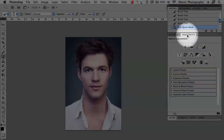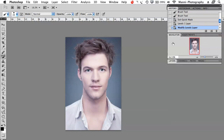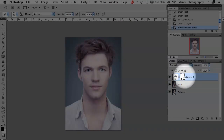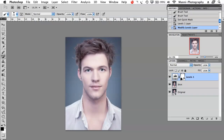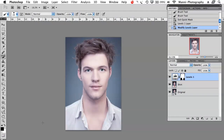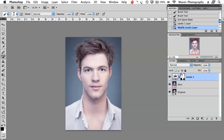On the adjustment layer I'm going to go to Levels. In Levels I'll brighten that up a lot — everything that was selected has been affected, and the shirt has not been touched at all. Going back to my layers, you can see the adjustment layer has a mask attached to it. So we can still adjust on the mask everything we want. If you select the mask — you know you're working on the mask when you see the four borders around the image.